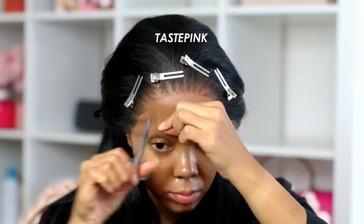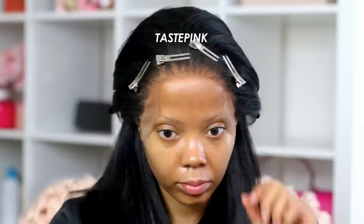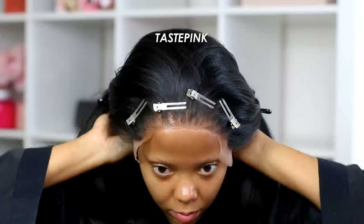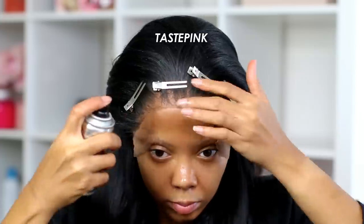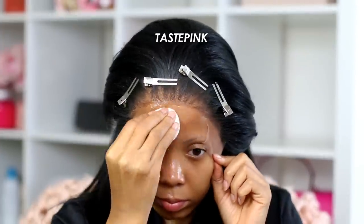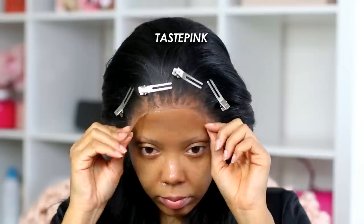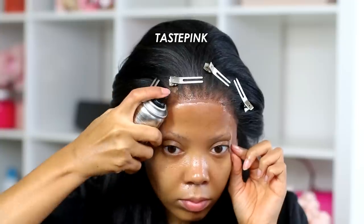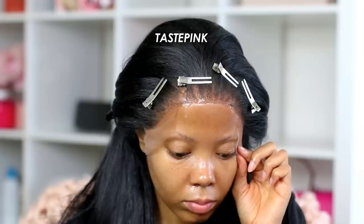My camera stopped recording so a portion of this clip is gone, but I removed the lace at the center. The best tip I find is to apply the Mini Hardhead spray directly onto the lace after you've positioned the unit exactly where you want it. You guys can see I'm taking the spray and dabbing it in places using a very modest amount, going all across the entire section of lace I've removed. I'm going to start spraying it into the hairline.